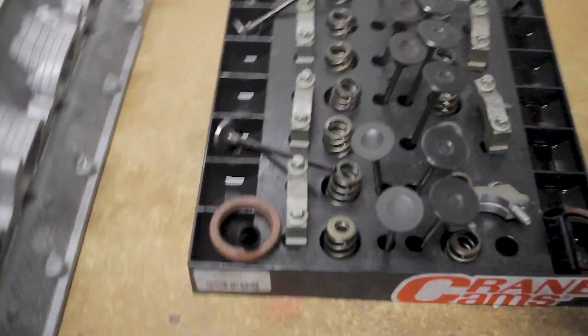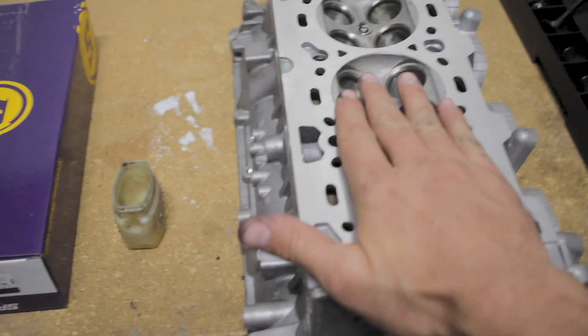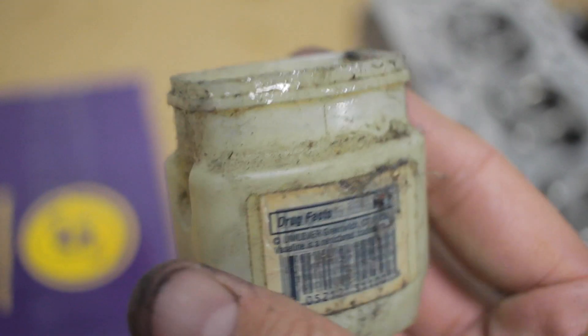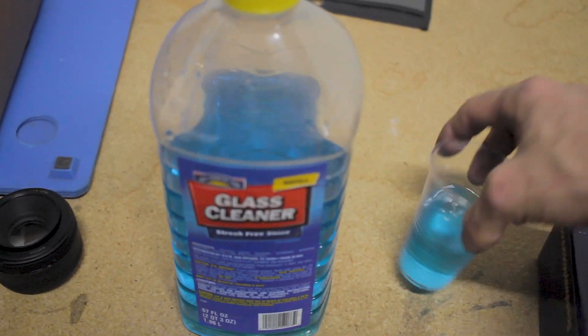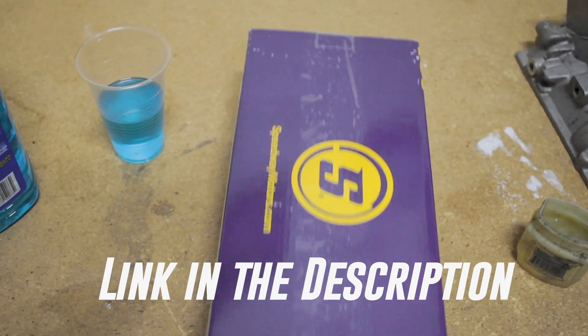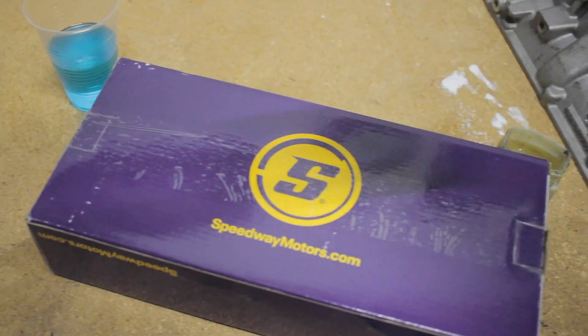We have our valve train organizing tray, which we're going to use for the intake and exhaust valves. I have my head pretty level — this table is pretty level so I trust that the head is fairly level. Then there's the old trusty petroleum jelly. I'm also using a mix of glass cleaner and alcohol just to give it a little bit of color. And then what we're going to use — I'll leave a link in the description — is this little kit I got from Speedway Motors, actually off Amazon.